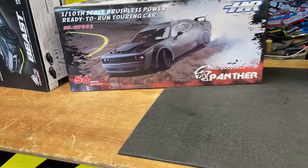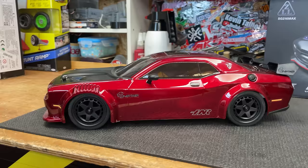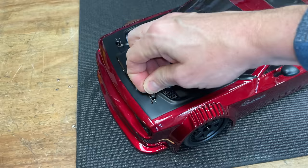This one here is supposed to do 56 miles an hour plus — we'll see about that. I've got a GPS here so we can check it. It does look epic.